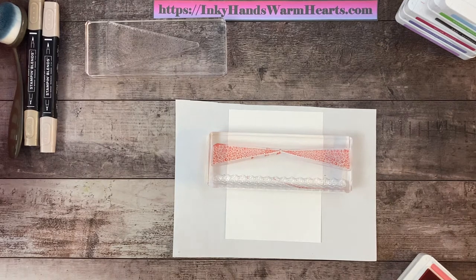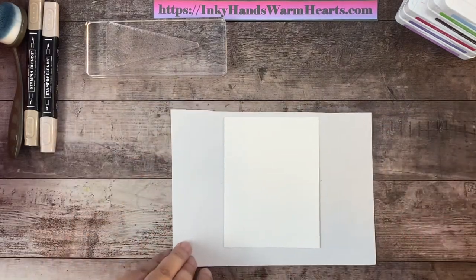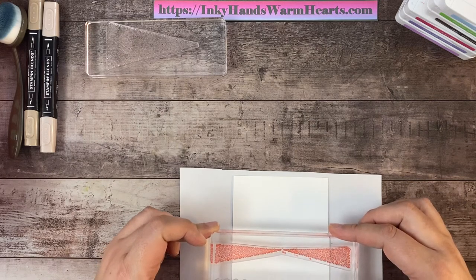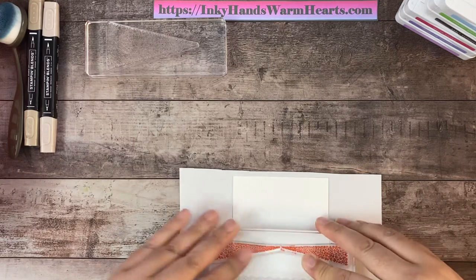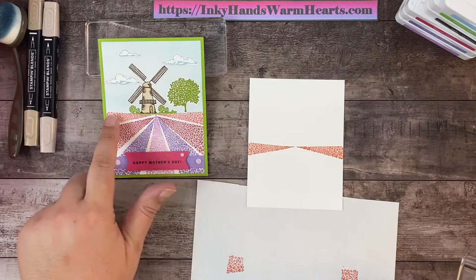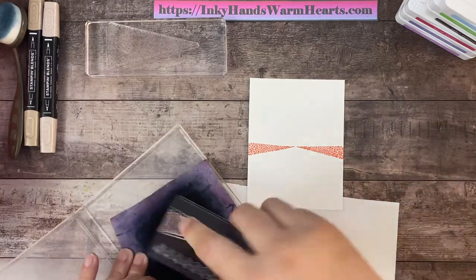I keep baby wipes handy in case I get ink on a part of the stamp I don't want it on — that way everything stays clean. I've inked the stamp all the way across. Using these as my guide to come straight across with my field, I'll press down from this side and lift straight up. There is my first layer of color. Now we're going to build some more — we're not using Flirty Flamingo anymore, so I'll put that ink pad away and clean as I go to keep my hands from getting different colors.